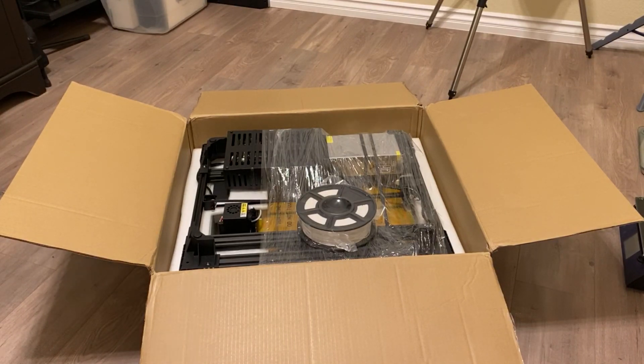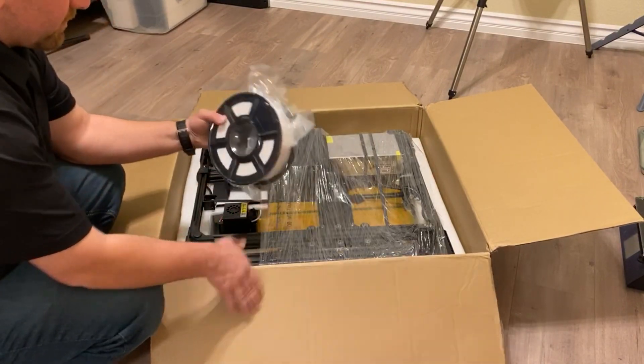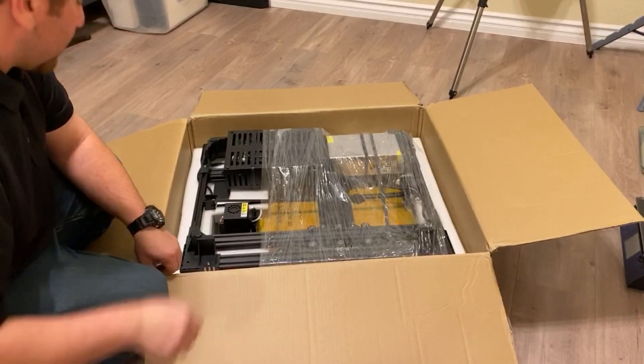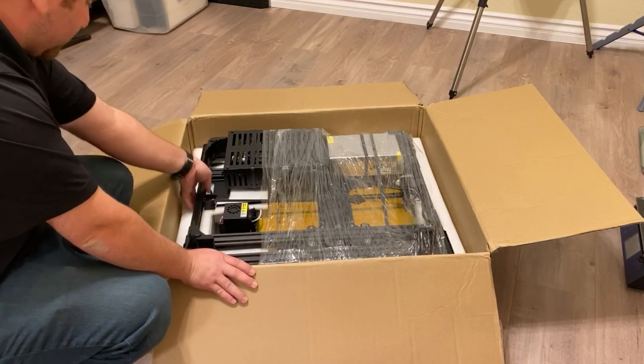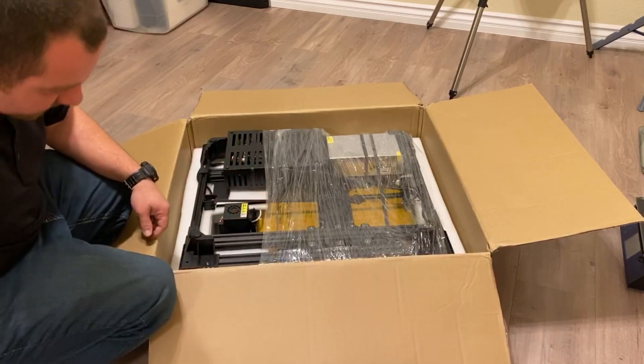You actually do finally get to see the scale of this thing. Just like with their other printers, they do pack some filament in there — that's a full one kilogram roll. So here we go, let's see — I'll make sure I'm not snagging on anything. I think it's actually all wrapped together.